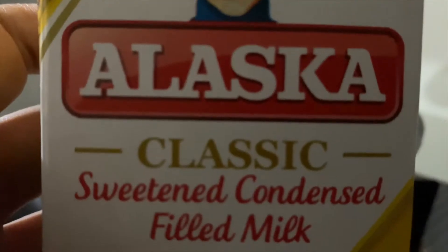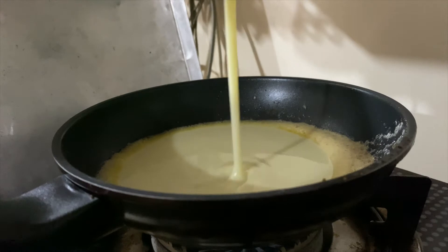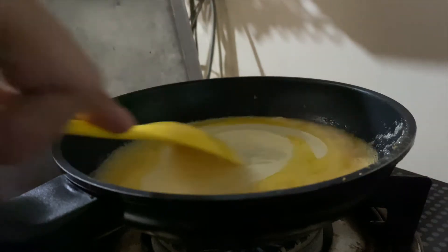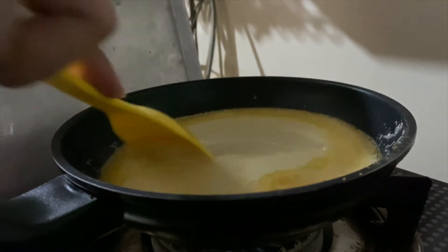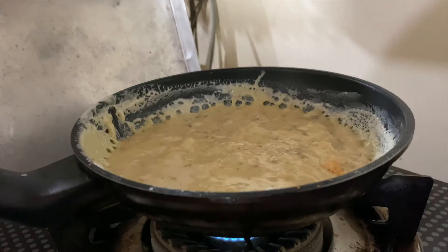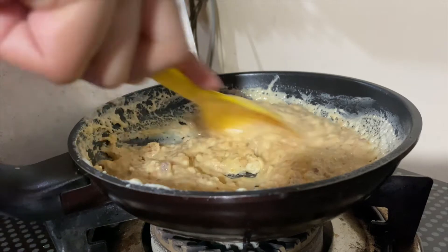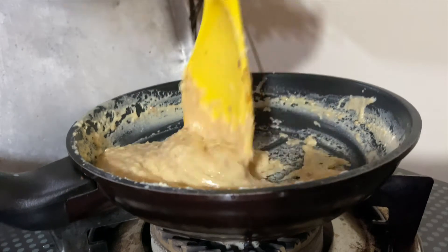Tapos yung butter. Yung Alaska. Ilalagay niyo dun sa butter. Kita niyo? Lungad. Sarap. Imimix niyo siyempre. Kasi pag hindi niyo minix, ano kaya yun? Dapat minimix yan. Kasi pag hindi, yuck. Bakit ang dumi? O sige, pagbigyan ate ko to eh. Ganyan siya magluto guys — malinis. Sobrang linis.